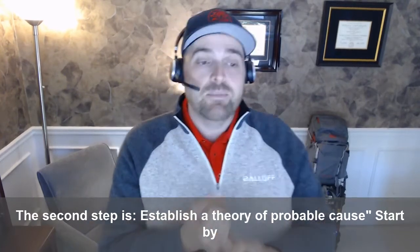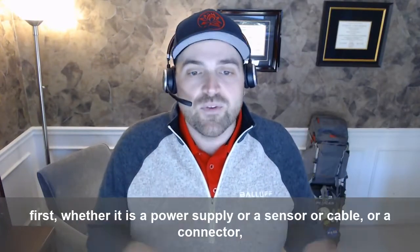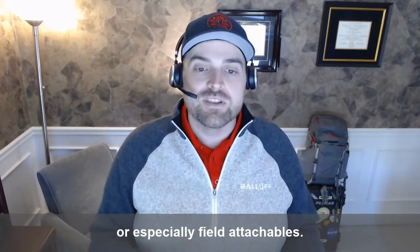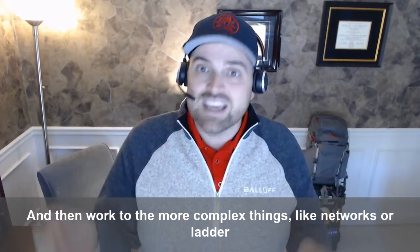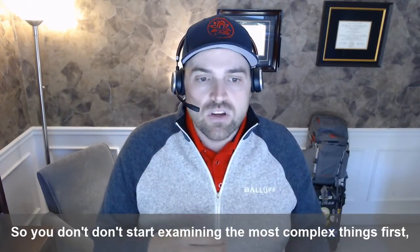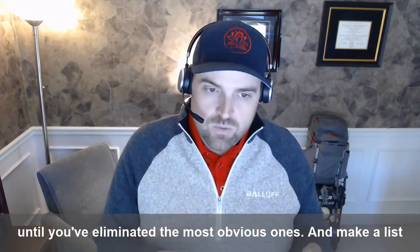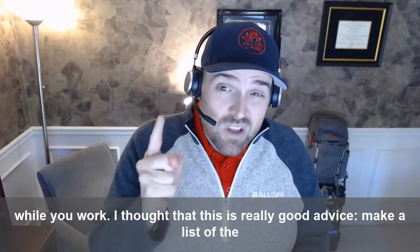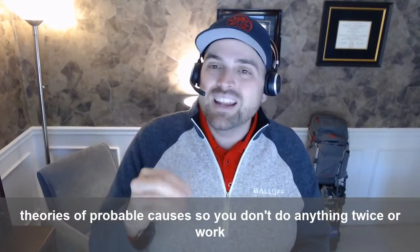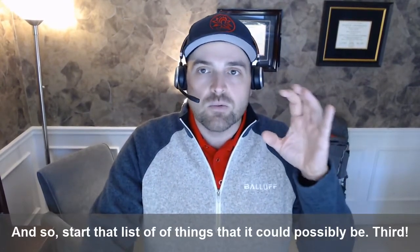The second step is establish a theory of probable cause. Start by considering the most obvious things first, whether it's a power supply, a sensor, a cable, or a connector — especially field attachables — then work to the more complex things like networks or ladder logic. Don't start examining the most complex things first until you've eliminated the most obvious ones. Make a list while you work so you don't do anything twice.